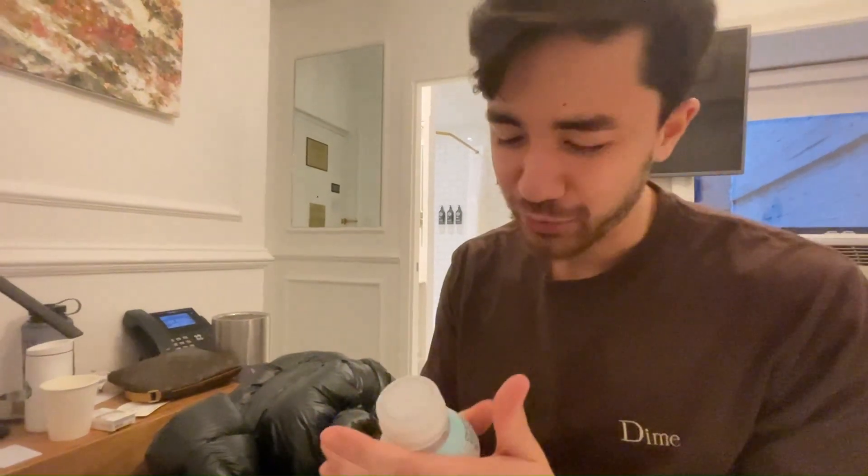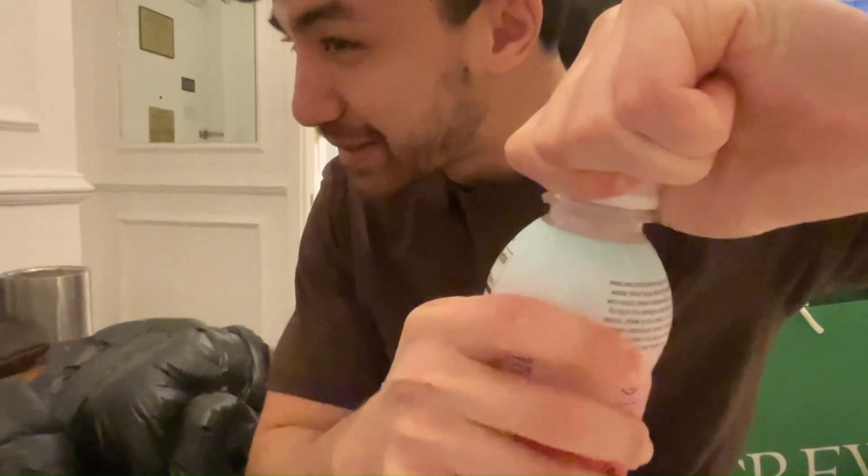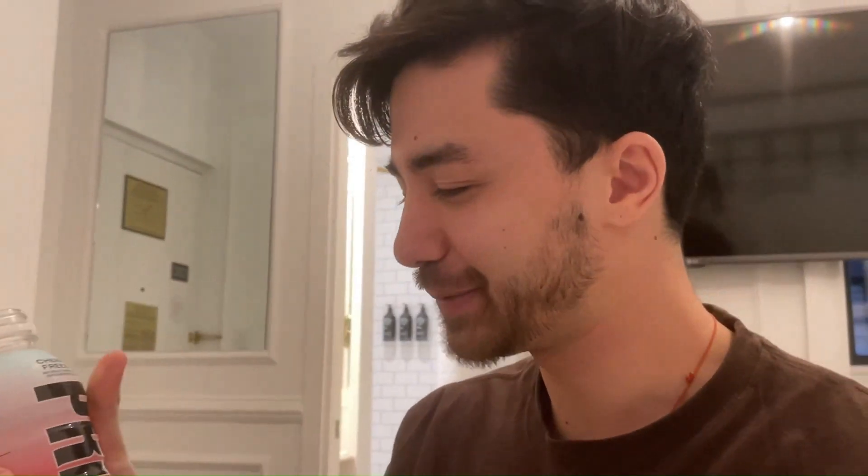Now it's time for the taste test — hear the clicks. Ooh, brand new. Damn, Prime. Okay, the flavor is so-so to be honest. Like the lemony one, the green one, the orange one, the blue one —